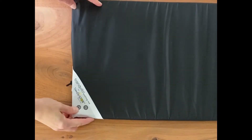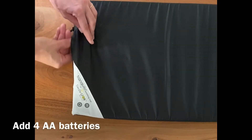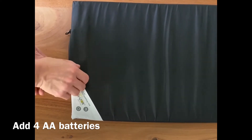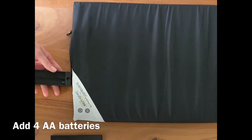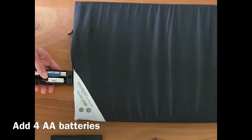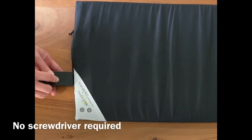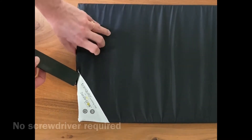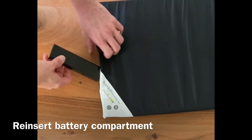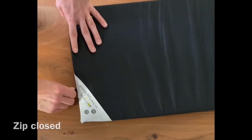Before using the Tranquilo in the care of a patient, you'll need to add four AA batteries. First, unzip the battery pocket, revealing the battery compartment. Slide off the lid and add the batteries. The lid easily slides off and on without requiring a screwdriver. Return the battery compartment to the end of the mat and zip closed.